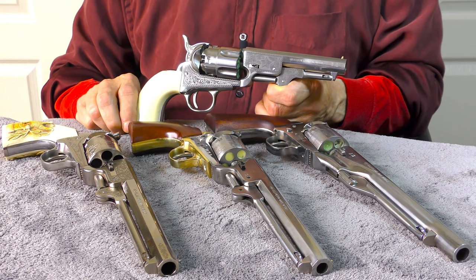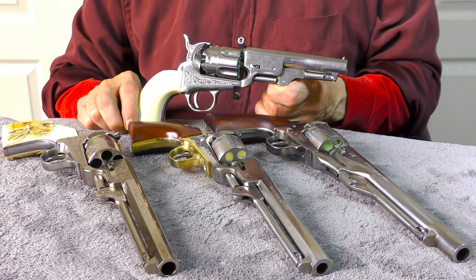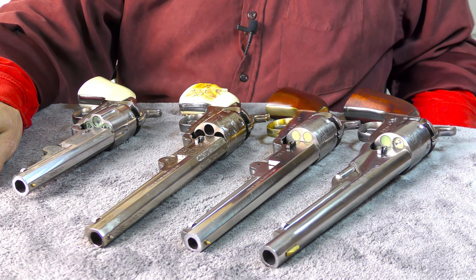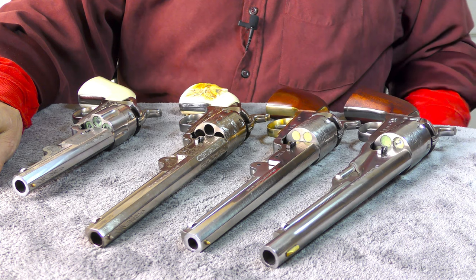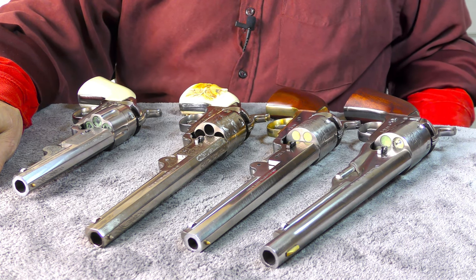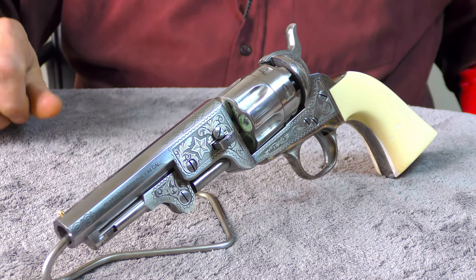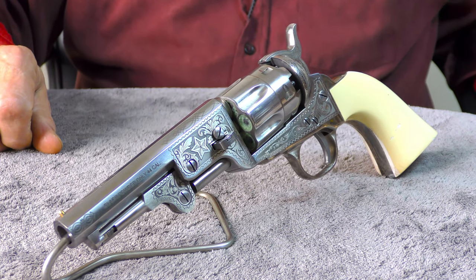Since there's currently an ammo shortage happening, I found myself dusting off my cap and ball collection, mostly because I haven't detected any ammo shortage for this type of firearm in my area. Shops that sell black powder shooting supplies still appear to be well stocked, so don't be surprised if I decide to present additional topics centered around black powder firearms to conserve my smokeless powder supplies.